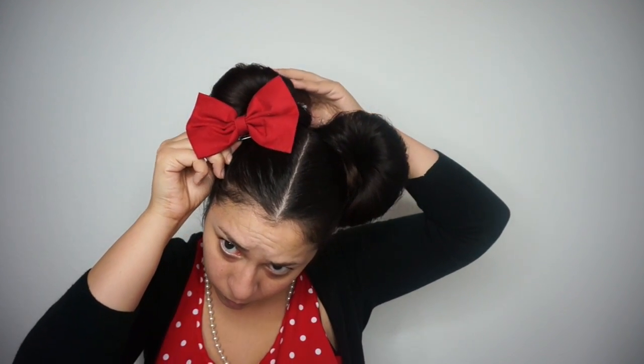Mess around with your hair a little bit until it's to your liking, but then we have one more thing — be sure to add your favorite Minnie ears. Here I have one of those little wire bandanas, but I'm going to go with the bow today. I ended up going with this red bow because I think it fits the outfit a little better. I just clipped that in and now we have our Minnie Mouse hair.